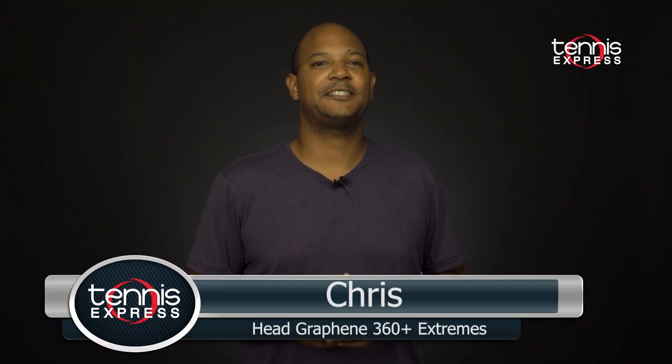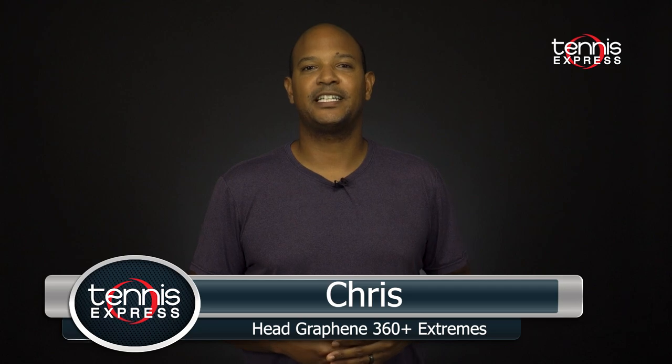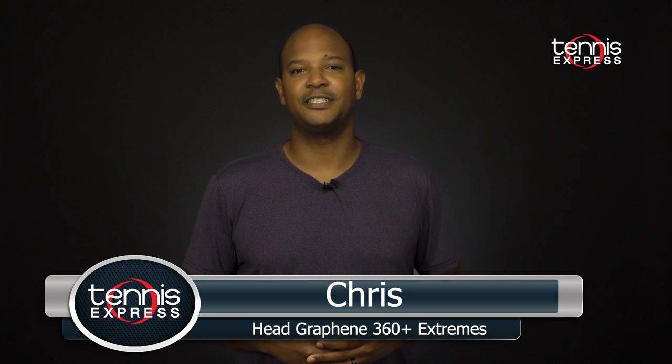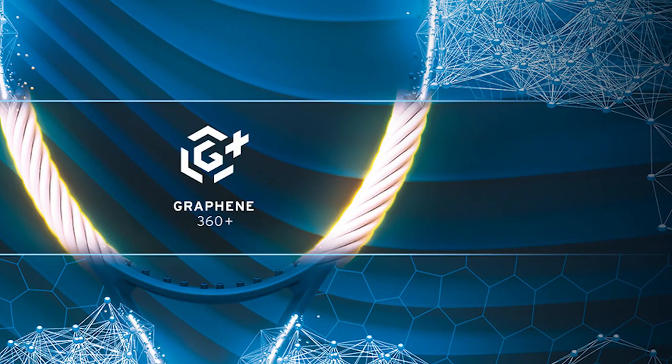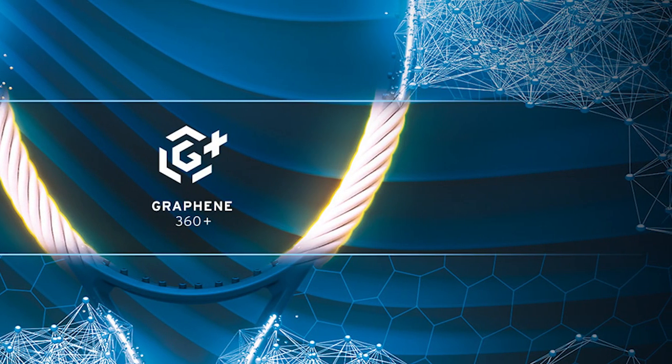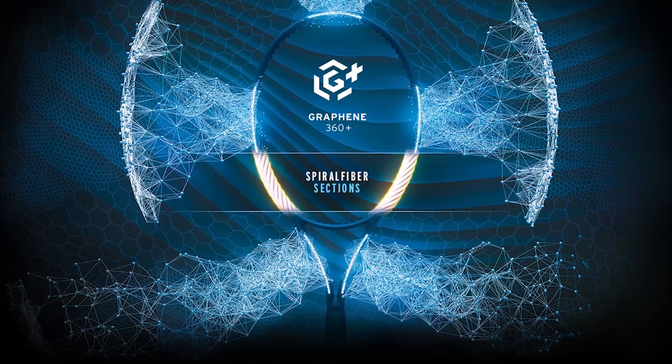Hey guys, Chris here with Tennis Express. Today we're taking a look at the refreshed Head Extreme Racket Series. This is the brand's most spin-focused racket line, and their Graphene 360 Plus technology has been added for enhanced flex and a clean impact feel.